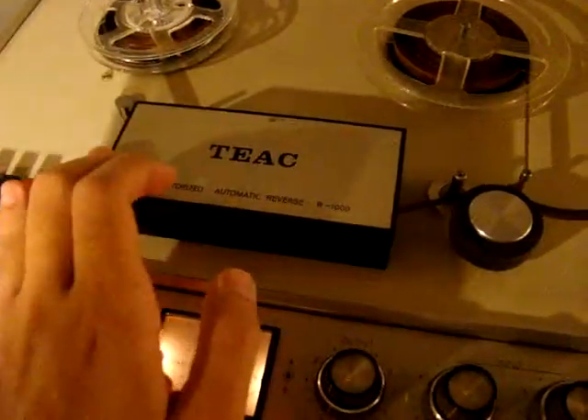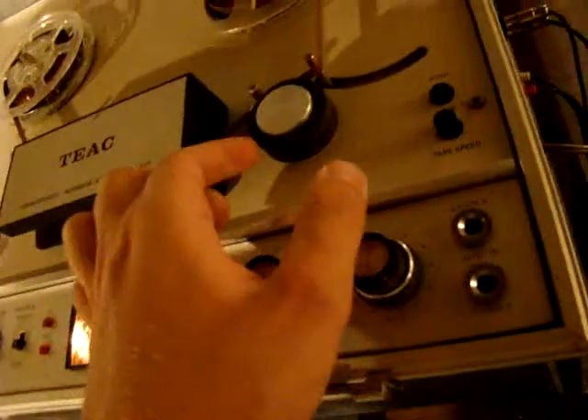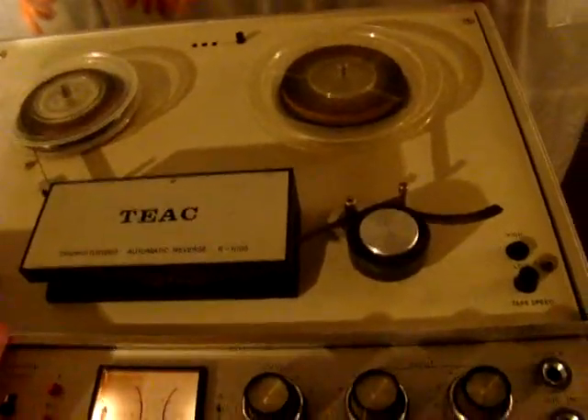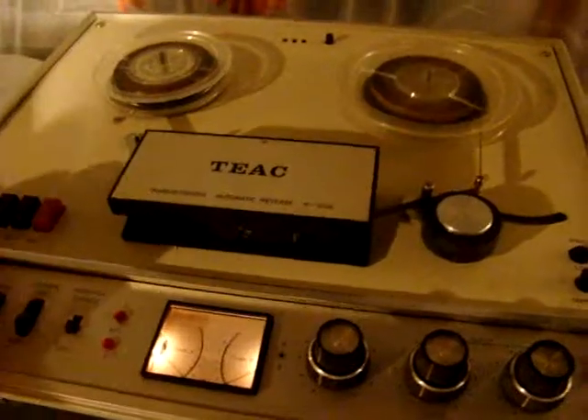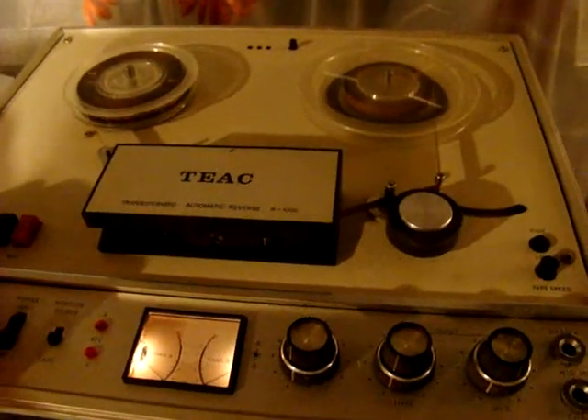Basically, the only problem is it doesn't erase. It does record. It's dirty and something is wrong with the meter. It needs some oil. The inputs and outputs are fine, the dummy plug's still there, and the power cord is included — it's the original TEAC one. The pinch roller is pretty good, not hard or anything like that. It's a nice machine if somebody wanted to restore it — probably a good candidate for restoration.